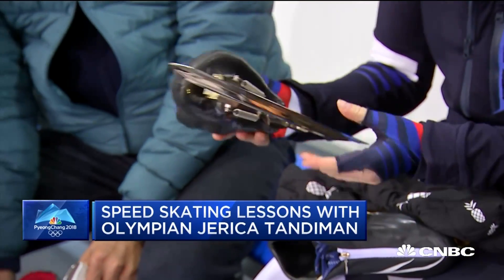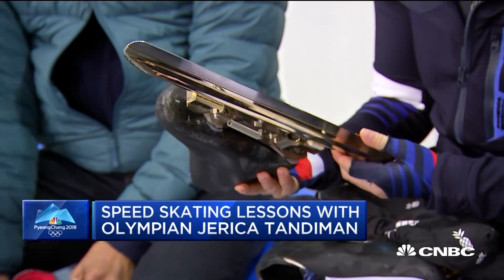Are these custom-made for you? Yes, the boots are custom-made. Do you know how much those cost? A lot of money. They're about $2,000 for the boots, and then the blades are between $700 and $900. How thick are your socks? I don't wear socks in my skates. No socks? Do your toes get cold? Yes, very cold.